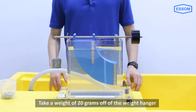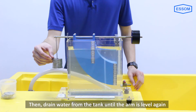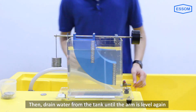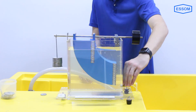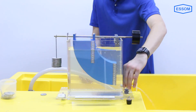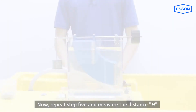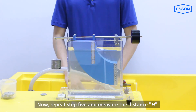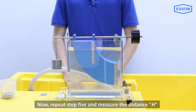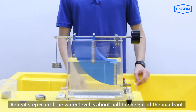Take a weight of 20 grams off of the weight hanger, then drain water from the tank until the arm is level again. Repeat this step and measure the distance H. Continue repeating until the water level is about half the height of the quadrant.